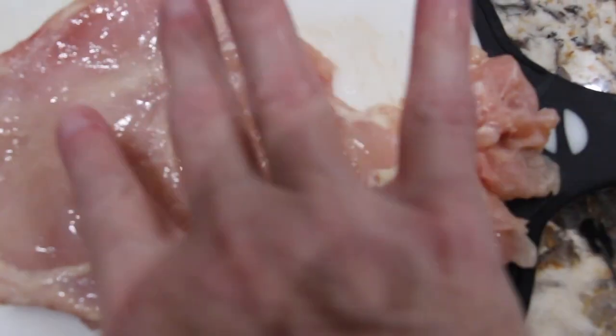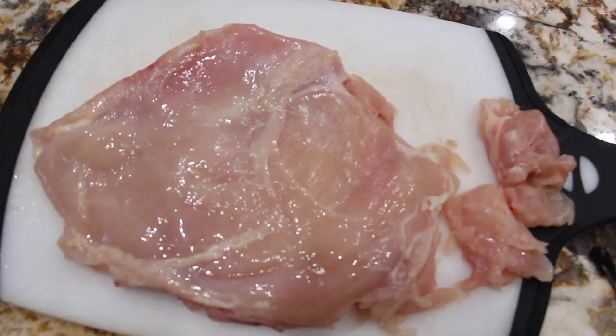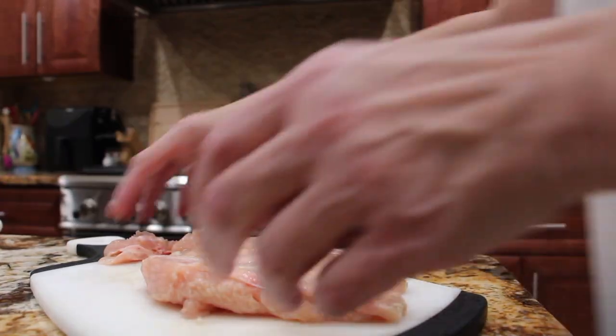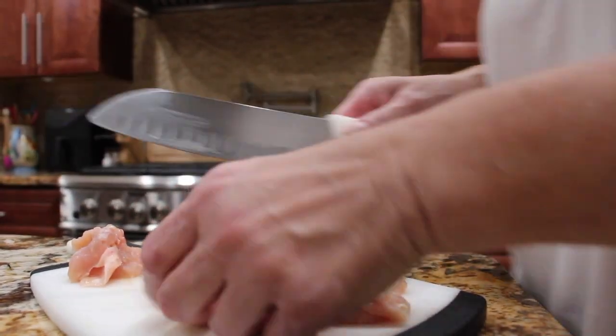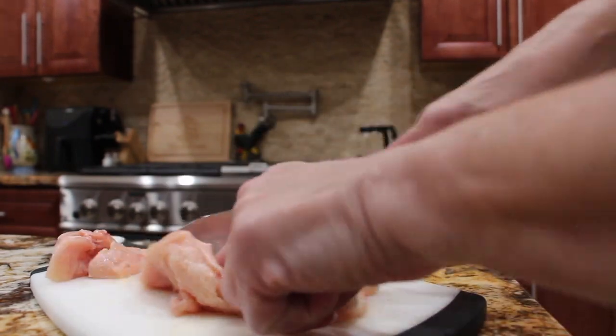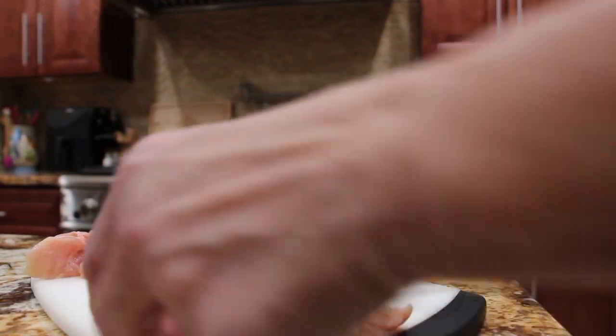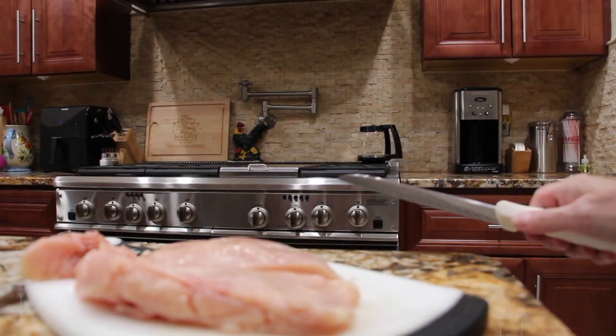I have two chicken breasts that I flattened. I'll cut it in half and put it in my Crock-Pot. I'll salt and pepper each side.